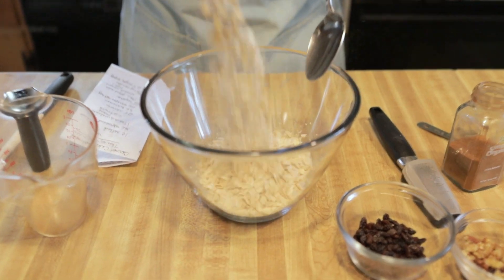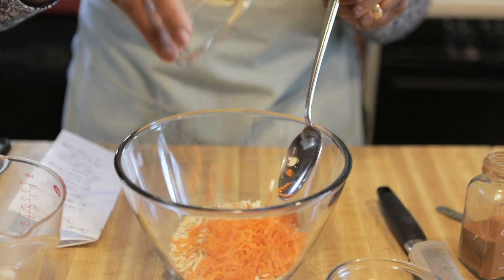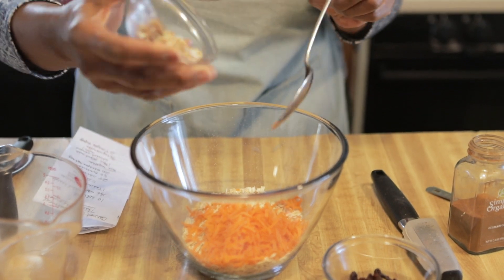We're gonna make overnight oatmeal. The first thing you're gonna do is get one cup of rolled oats. And to that, you will add a fourth of a cup of shredded carrots. After that, you're gonna put in one tablespoon of nuts.